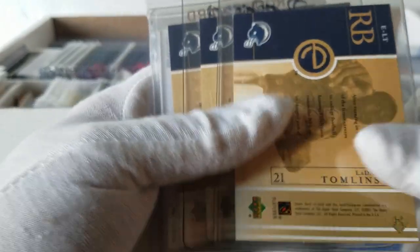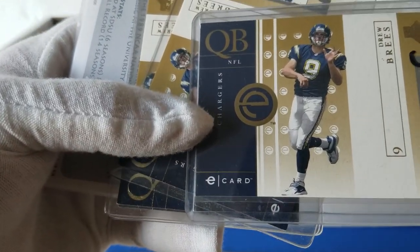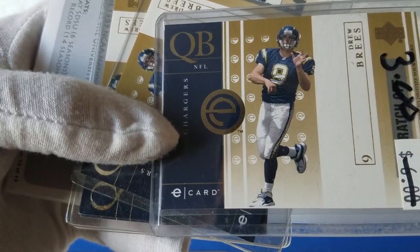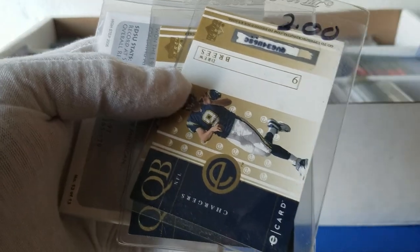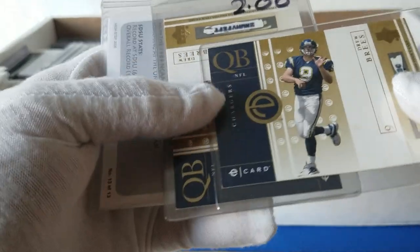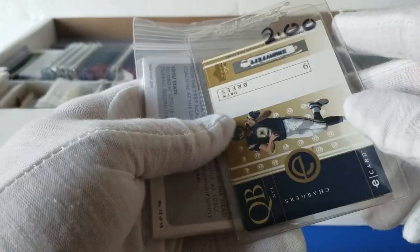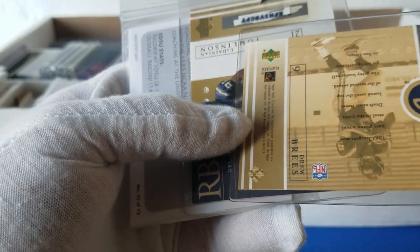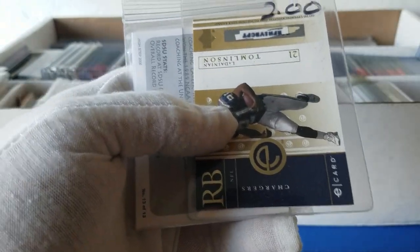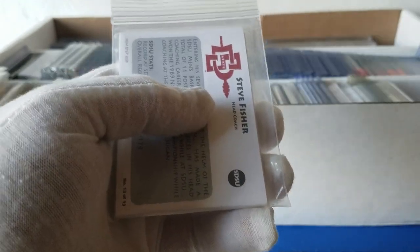He's had a pretty good career. So next we've got some Drew Brees cards — nice rookie. These look like they have some scratchers on them, so I'm not familiar with these but looks like a bunch of Drew Brees cards, some scratched and some not. Then you've got a LaDainian Tomlinson — looks like it's been scratched as well — interesting.